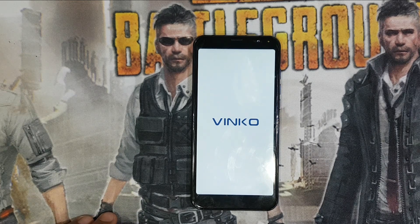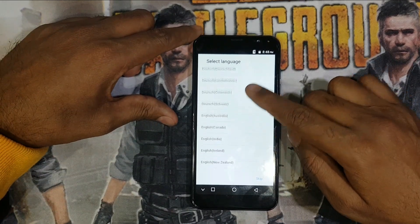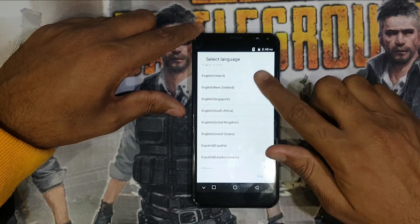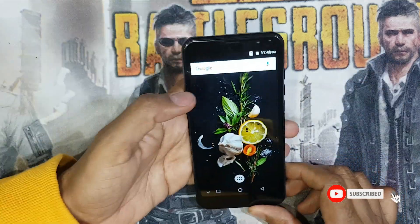Now select your language — United States — and you can see it's working.